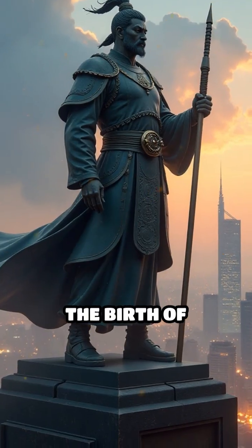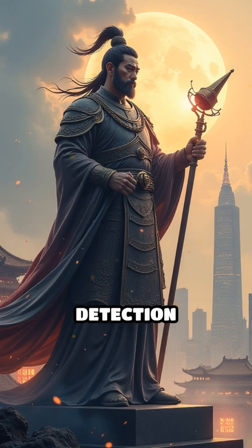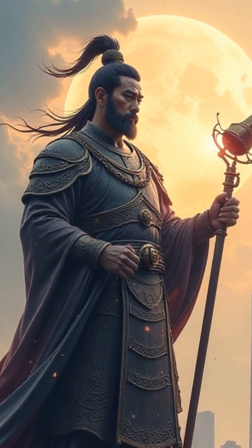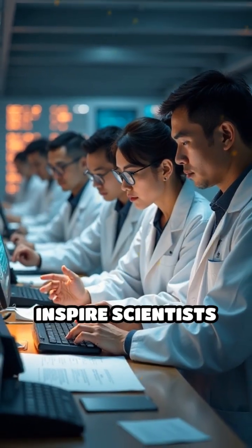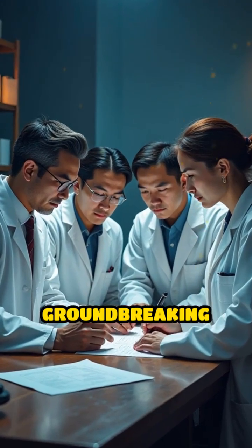Zhang Heng's invention marked the birth of seismology, laying the foundation for modern earthquake detection, and helping humanity better understand Earth's powerful and often unpredictable forces. His legacy continues to inspire scientists and engineers today, highlighting the enduring impact of his groundbreaking work.